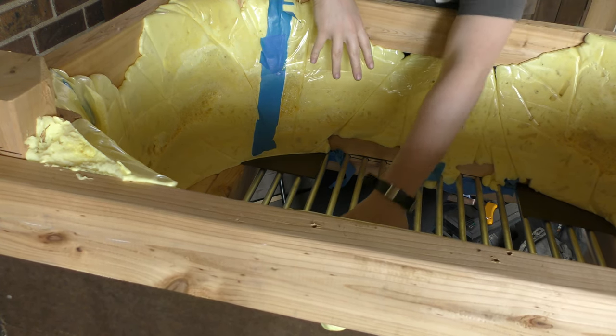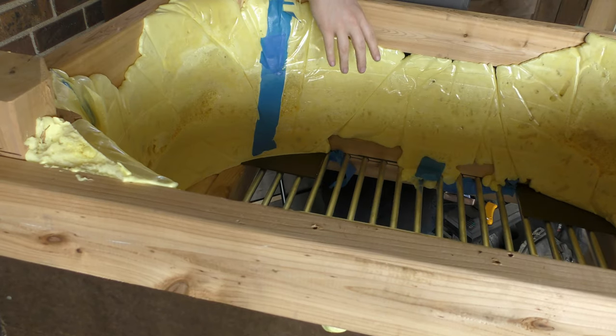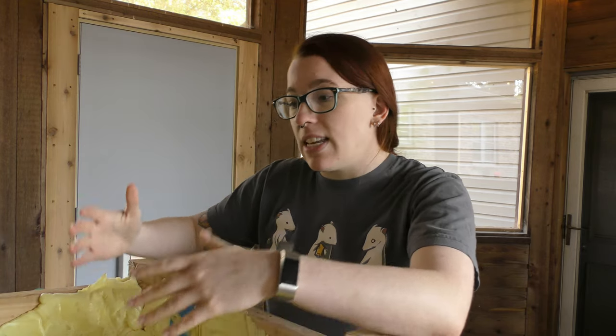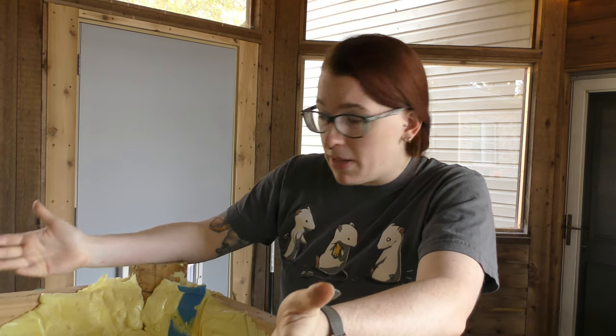There are aluminum rods on the bottom spaced roughly an inch apart — I believe the rods are half inch. So why does the composter not have a bottom? This is what's called a flow-through vermicomposter. That means air is allowed to flow completely through to help oxygenate the substrate, prevent funk, prevent any negative reactions in there, and it's supposed to help with better worm populations.